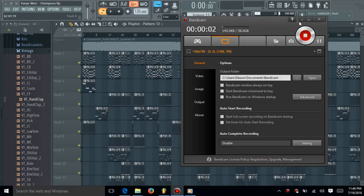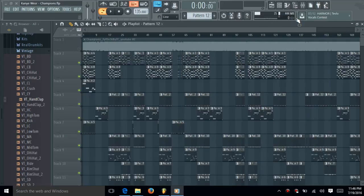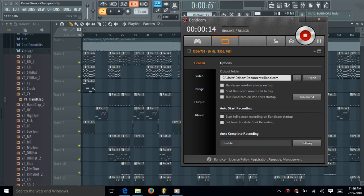Hey, hello you guys. Today I'm going to show you how to do the Champion Instrumental Remake by Kanye West. Well, it's a lot to cover though. Way a lot to cover.